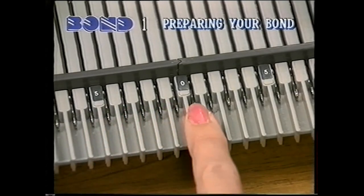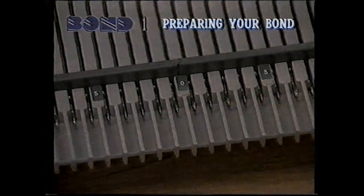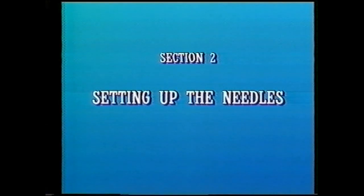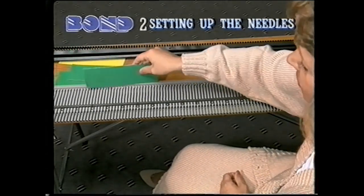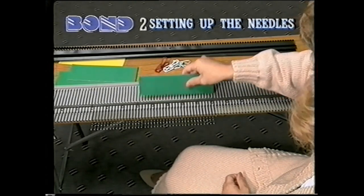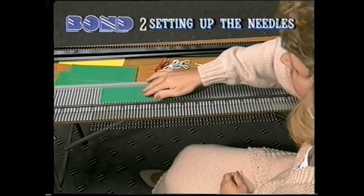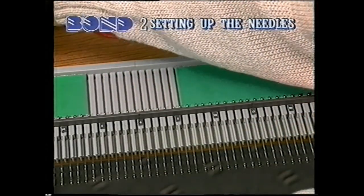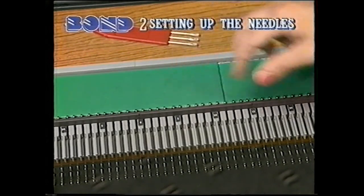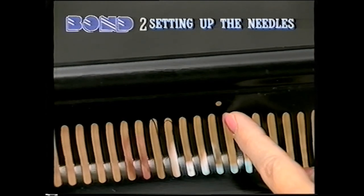The self-adhesive numbers provided should be attached here. Let's see how to cast on. Push the needles you want to cast on into holding position. Place the green cards behind the needles to keep them in position. Check that there are equal numbers on either side of the center zero. Sue is using 60 needles. Line the center slot of the cast-on hem between the center needles. This is marked with a hole.